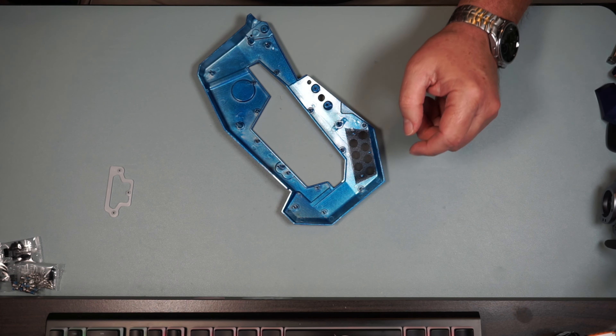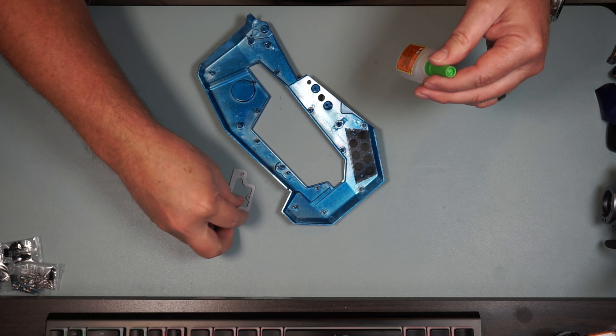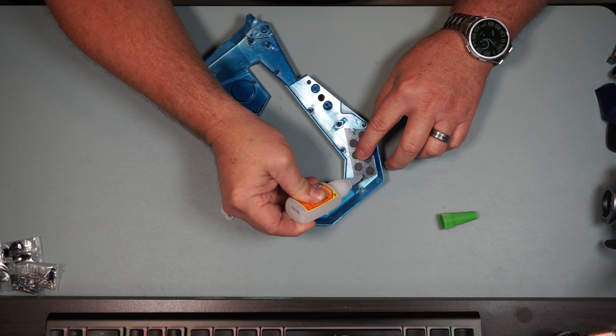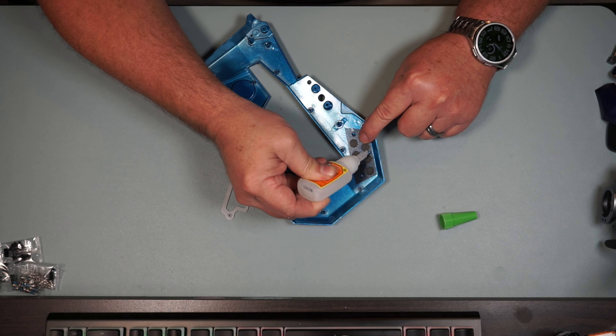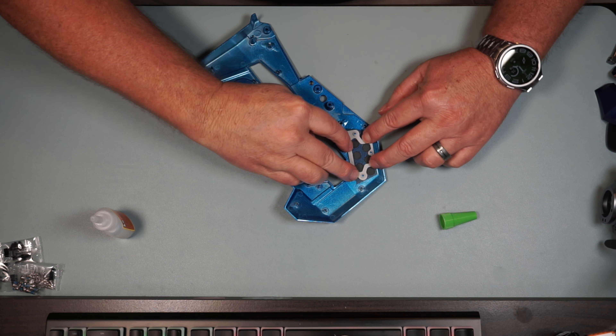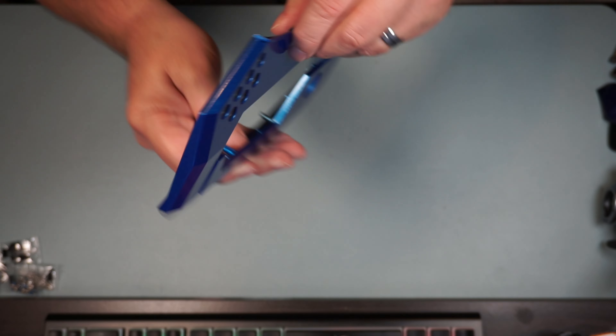We're going to put the mesh on, and then we're going to add a little glue and hold the whole thing on with this piece here. I'm going to put a little drop of glue on each one of these, put this on, and then we're just going to hold that down until it sets. It's going to look just like that.